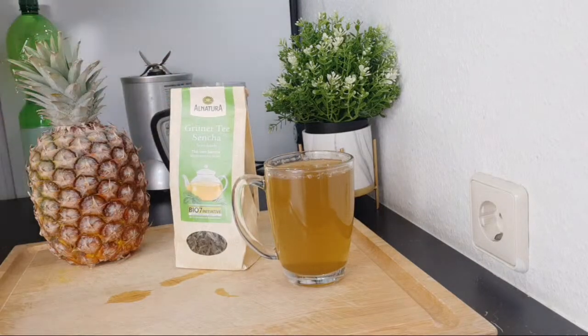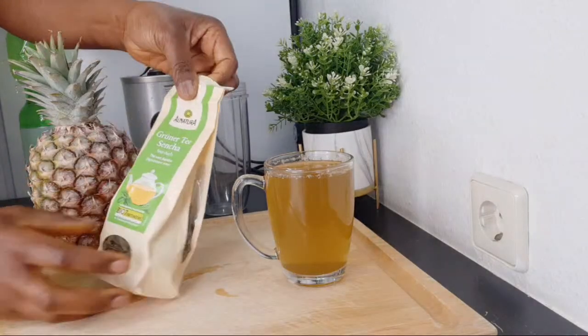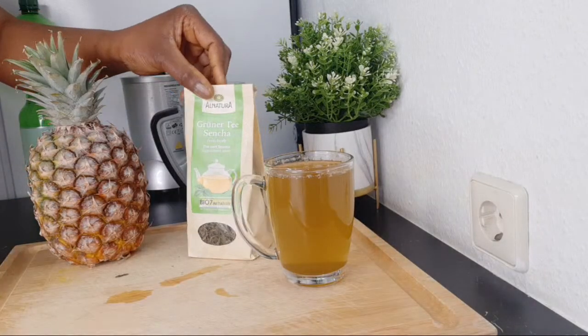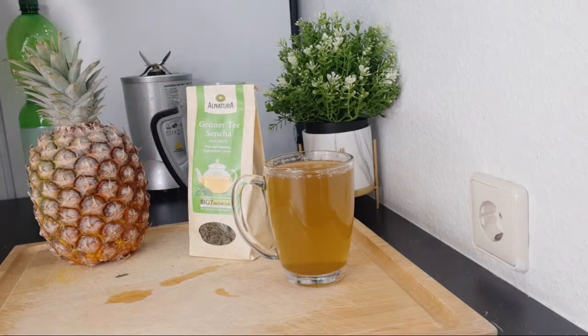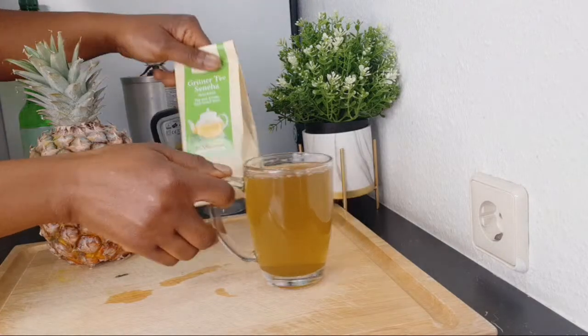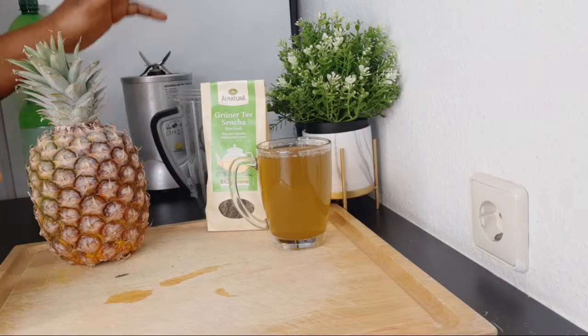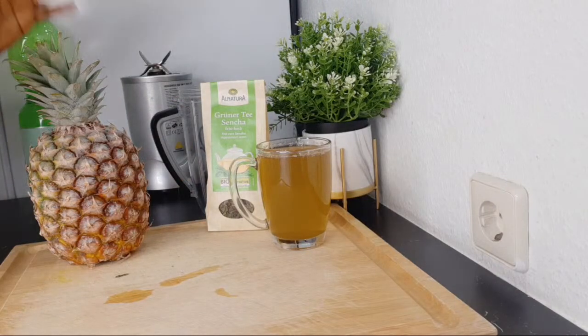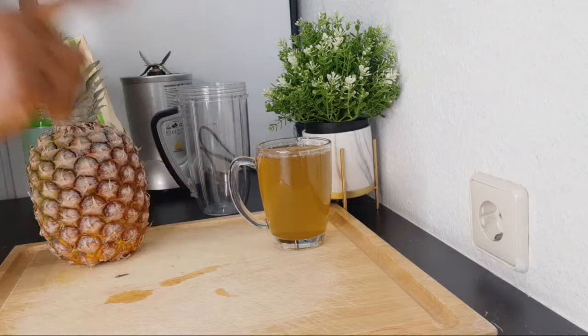For the green tea, just throw in a bag of green tea in hot water and allow it to sit for about five minutes and you have your green tea. Or if you have loose tea like mine, just take a tablespoon and add it to a cup of hot water, allow it to steep for about five minutes. That's exactly what I did, so I have here a glass of green tea which we are going to be using for this smoothie.